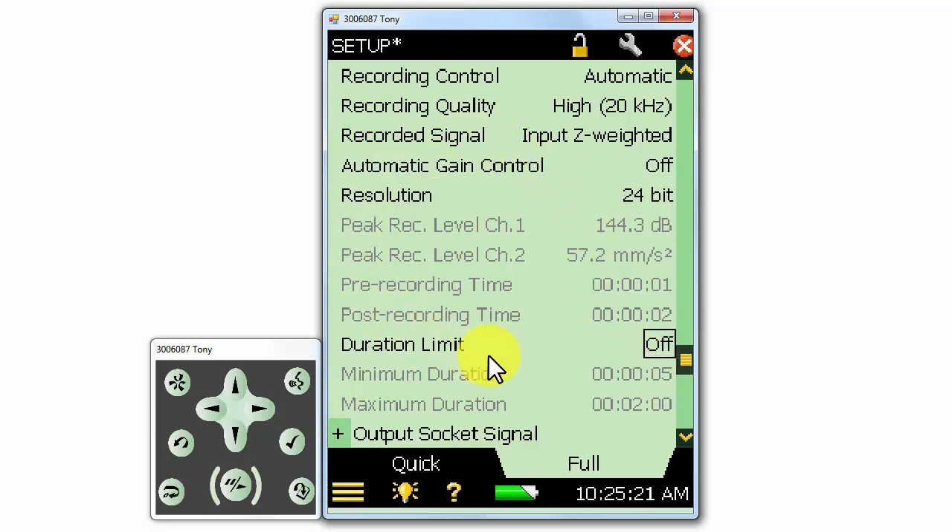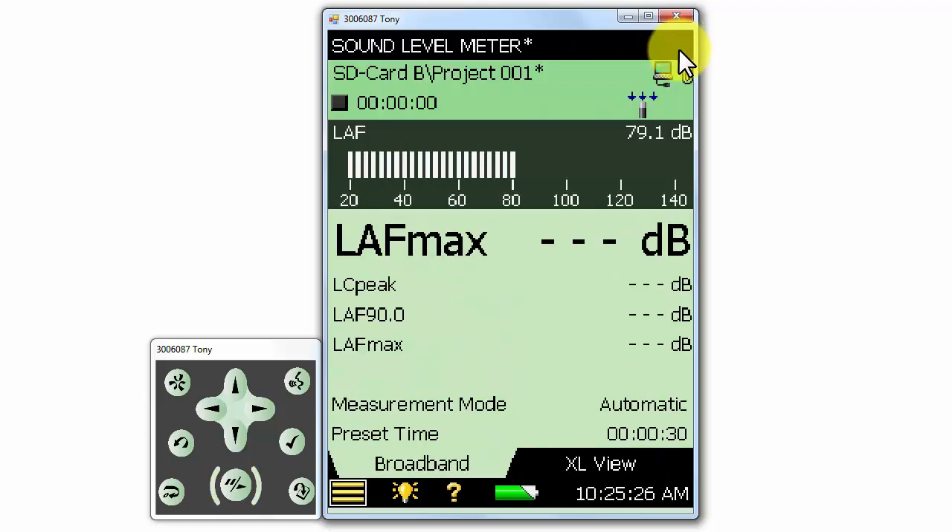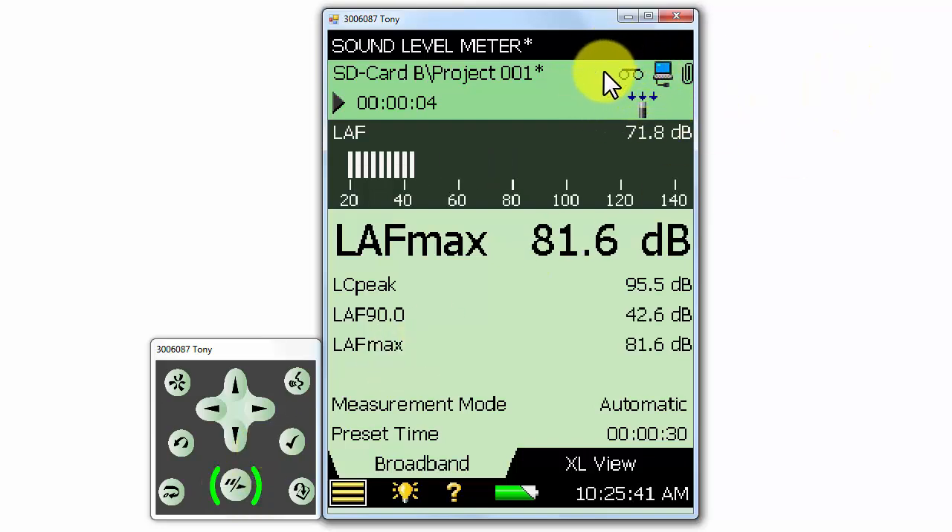Once we've set up the recording control, we can close the main menu and go to the meter to make a recording. When I start the measurement, a recording is going to be started as well, because we've selected the automatic mode. Notice that when I start the measurement, there's a tape recorder icon at the top right of the meter screen — this indicates that a recording is being made to the SD card. When I stop the measurement and save it, that recording is now saved with the measurement and we can download it using Measurement Partner Suite BZ5503.